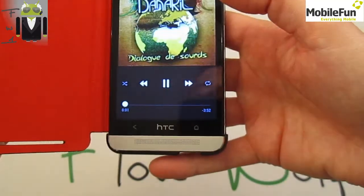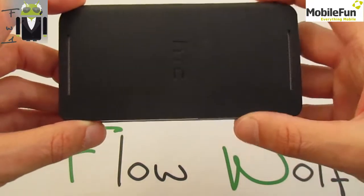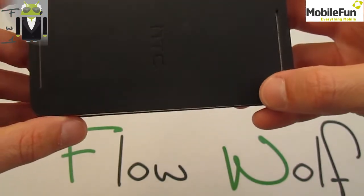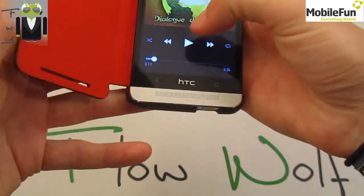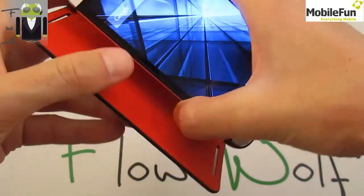The microphone is also clear for recording. When you use music, for example, just try to play it — you get this sound. And as you can see, the sound is correct even when you close the cover.